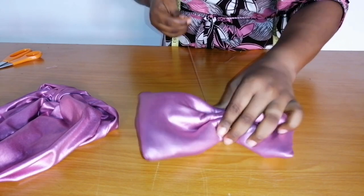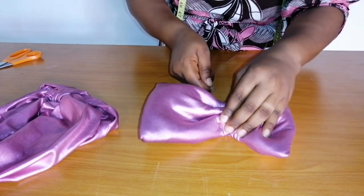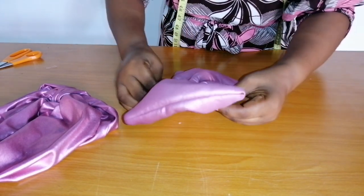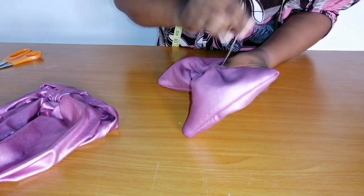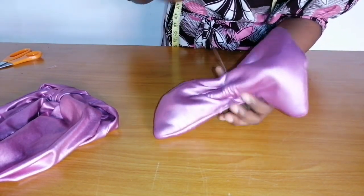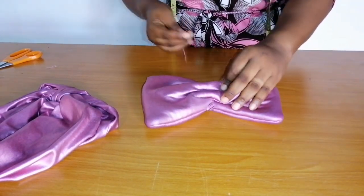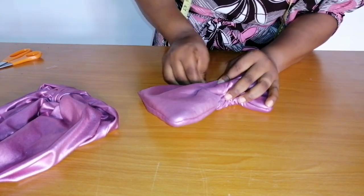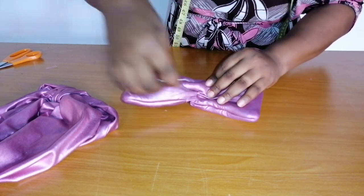I'm going to go over it again one more time to secure it properly. You can naturally go over it again multiple times to secure it properly — it is very soft and easy to sew.